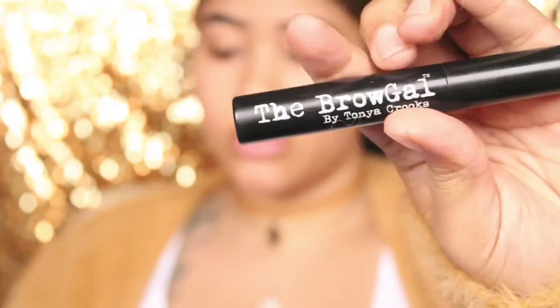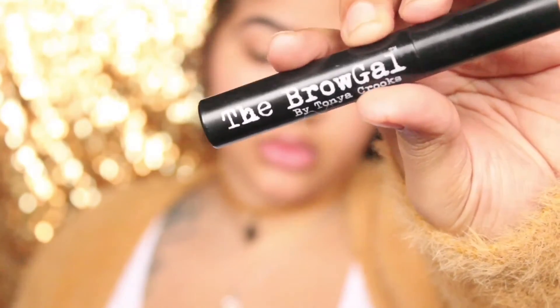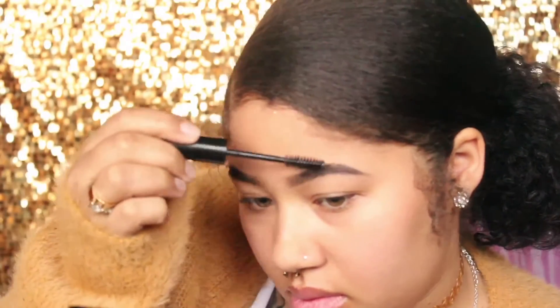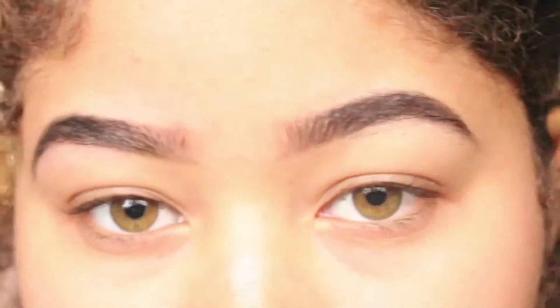Then I'm going to take the Brow Gal translucent eyebrow gel and this is going to keep my brows in place all day. And this is my eyebrows before I got my life together — and this is after.